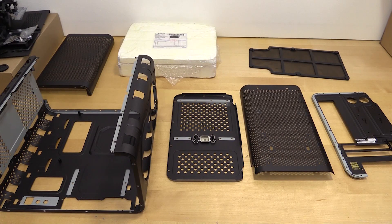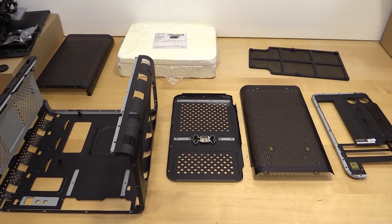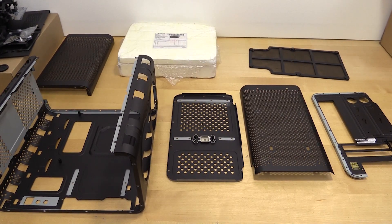Once we get it all back together and get the H100 in the top, my plan is to put the AMD R9 290X in this case. Depending on how loud it is, either that or I'll wind up putting a Titan in this case. The thing I like about the Titan is you can trade performance for sound basically — you can set up some custom fan curves.